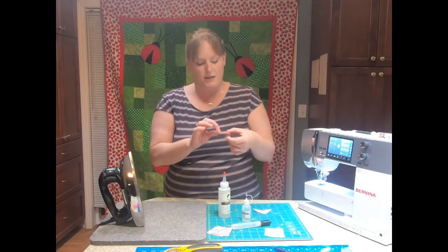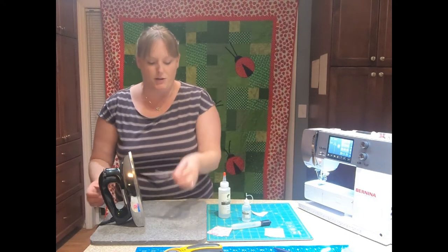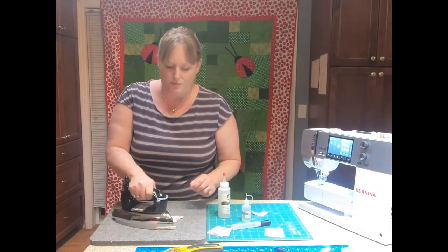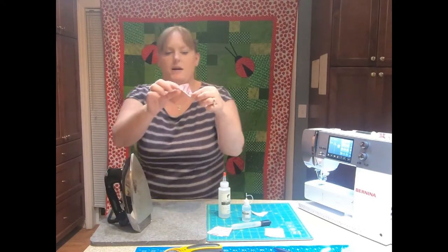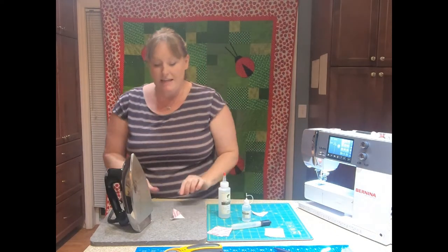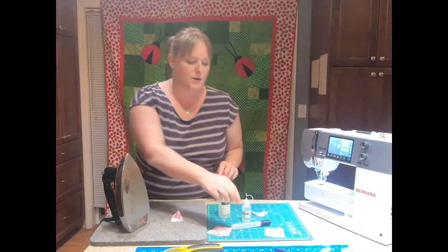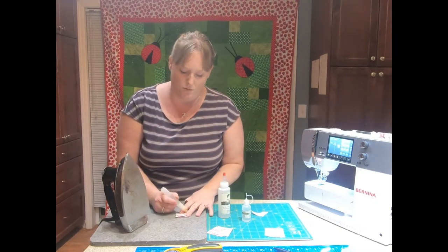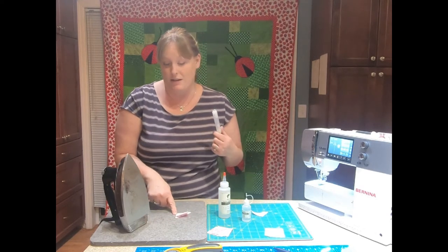So what I've done here is I've sewn a couple of little half square triangles on my Bernina and I'm going to show you how this product works. I'm going to set my seam and press it over. So normally this is what happens — our fabric will press but it doesn't always lay perfectly flat even when I'm using my wool mat and my dry iron. So I'm going to take my starch pen and lay it across this seam right here. You can see how the product is already starting to lay more flat.